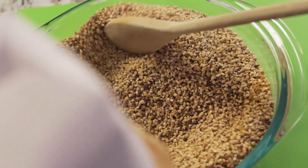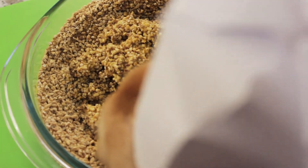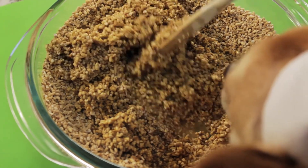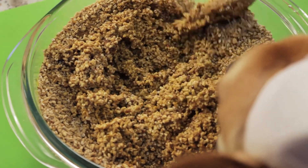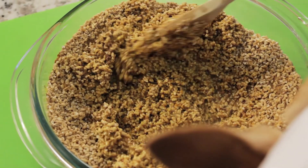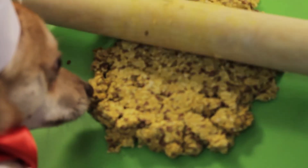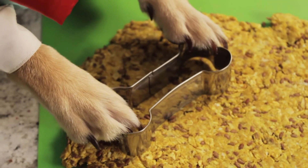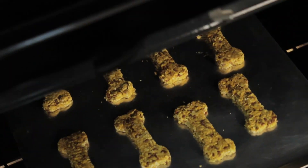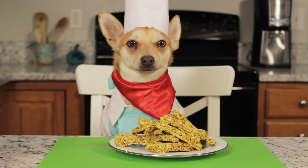Start by combining all the dry ingredients in a bowl. Add the water and egg and mix thoroughly. Preheat the oven to 350 degrees Fahrenheit and let the mixture stand for 15 minutes so the oatmeal soaks up the wet ingredients. Use a rolling pin to roll out the dough, cut out the cookies, place them on a tray, and bake for 30 minutes. Hmm, they smell delicious!